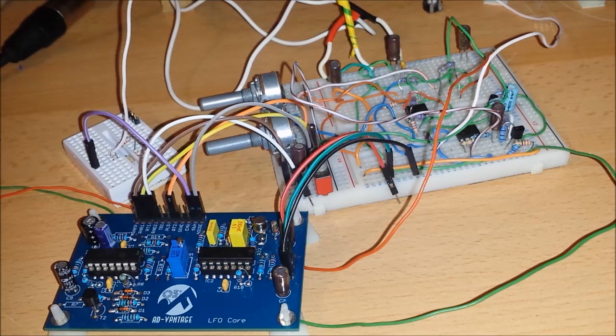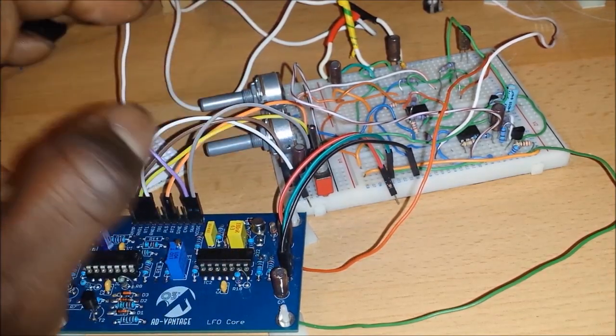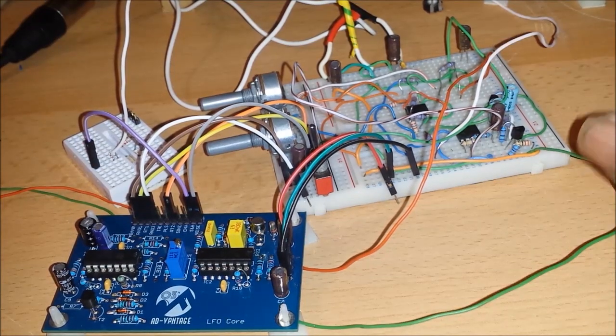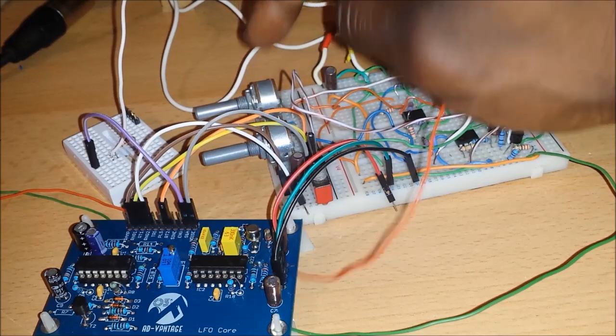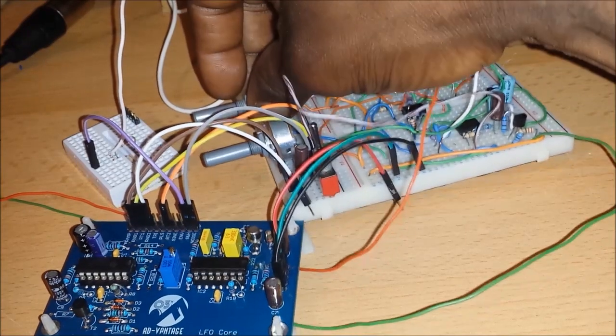It's still functioning very well. In the second half of this video I will show you a quick test — what I'm going to be doing is testing this via Minibrute, so I'm going to send the control voltage from the LFO to the Minibrute. We have three controls here: we've got a range, hooked up so we can add another capacitor in parallel to give us a lower range, the first pot is the rate control, and the last one is the depth control.